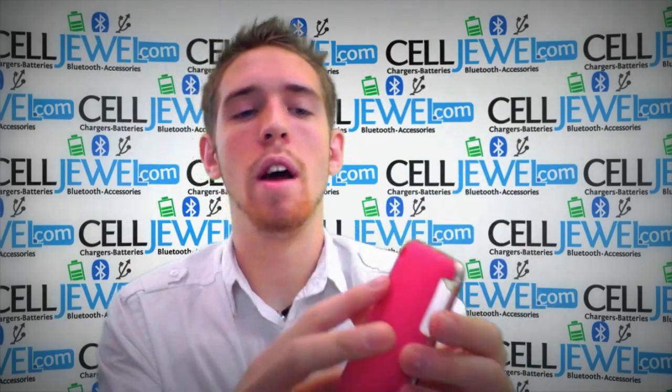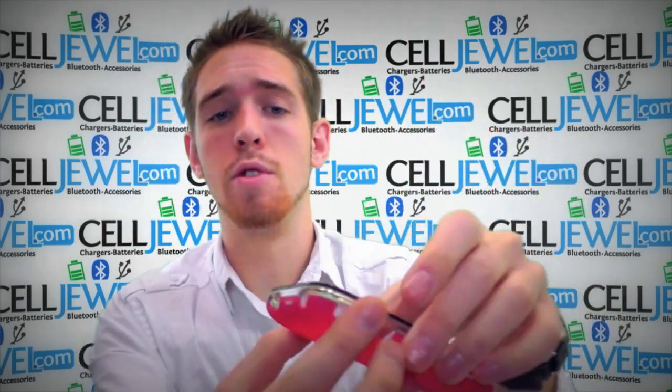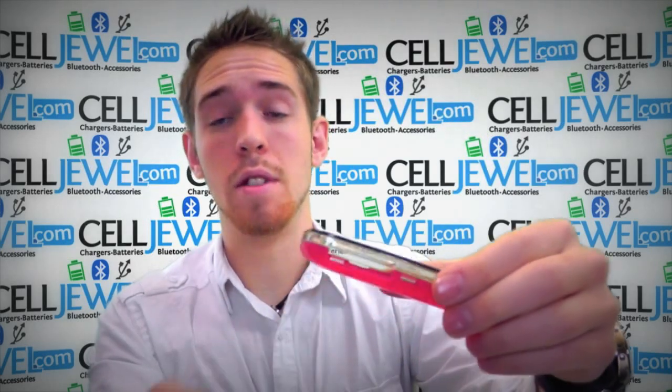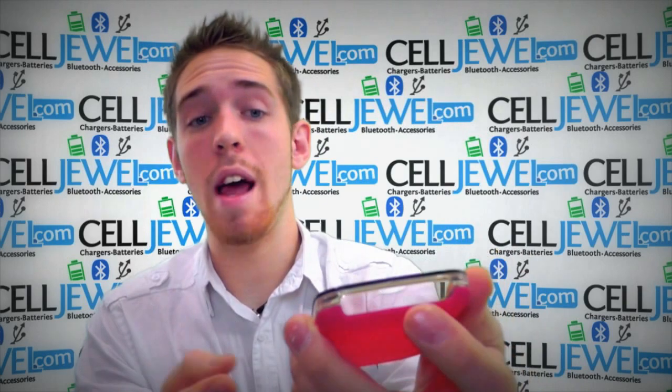First thing I'm going to point out, it's got an opening for your camera right here so you can still take your photos. It's got openings for your lock button, your headphone jack, your volume control and the little tab so you can put it on vibrate. It has openings on the bottom for your charging port and your speakers.